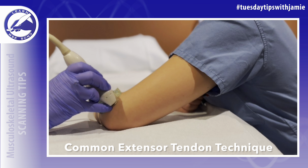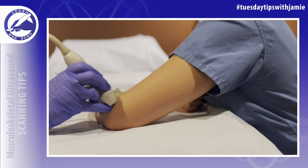First, locate the common extensor tendon when imaging any of the structures of the lateral elbow compartment, because it's easiest to recognize. This is your landmark and home base for scanning the lateral compartment of the elbow.